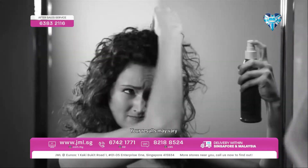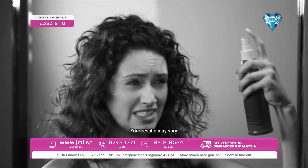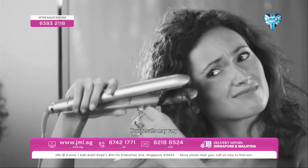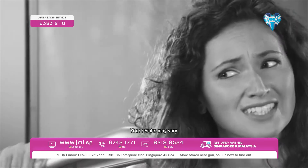When it's time to straighten your hair, you could spray on the chemicals, wrestle with a blow dryer and brush, then waste even more time with a flat iron that literally flattens and fries your hair.